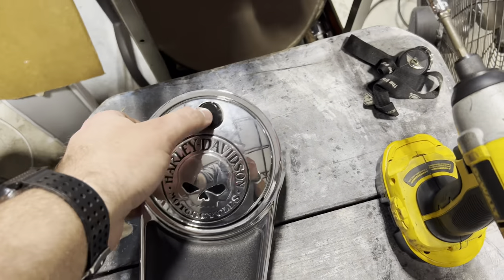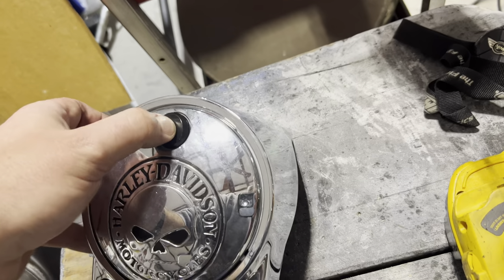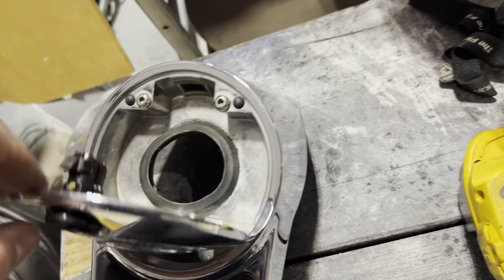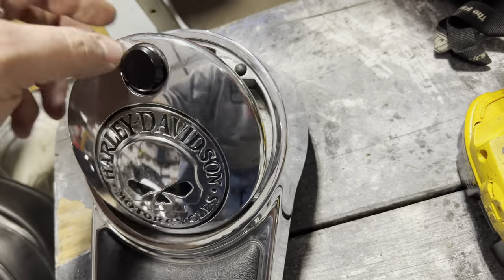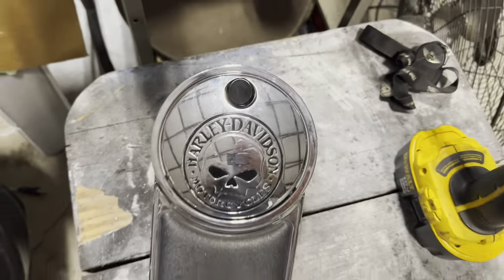All right, guys, so there it is. I just press the button — gas door pops open. Spring in here, just a little button there, simple. Close it back down. Works pretty good.